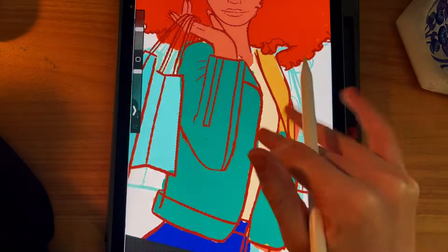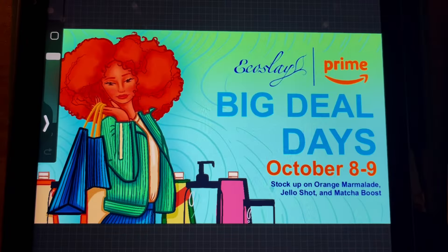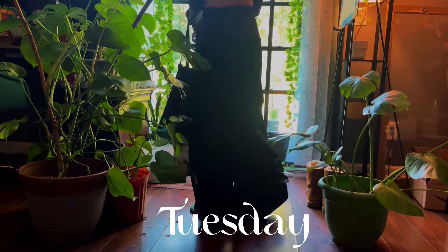Here's a banner I'm working on for Prime Day for my mom's business. I think it came out super cute. I feel like red hair really does just suit anyone and everyone. I just really love how it came out.